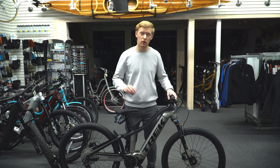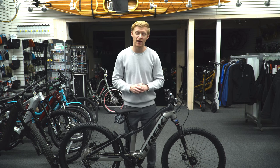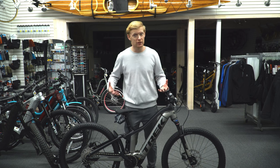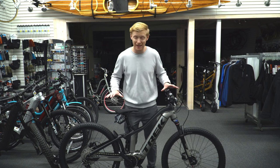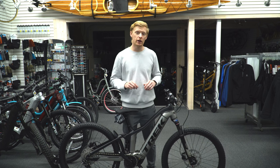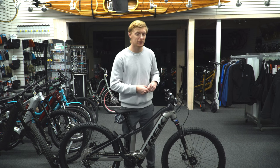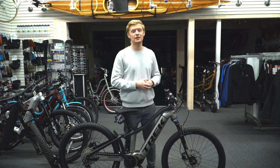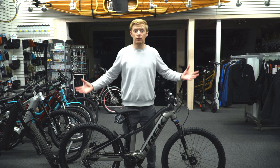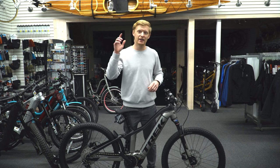Welcome back guys, this is part two of the Trek Powerfly series. We've got the Powerfly FS4. In the previous episode we looked at the Powerfly 4, which is Trek's entry level one. This now is their mid-level setup. There are a few different features to it — it's not simply the addition of full suspension. Subscribe to keep an eye out for the next one, the FS9 equipped, one of the most high-end full suspension everyday user-friendly bikes Trek has to offer. My name is Chris, let's get right to it.